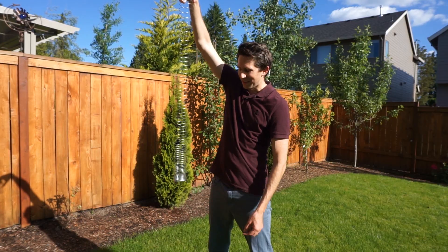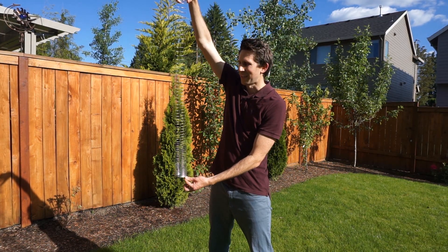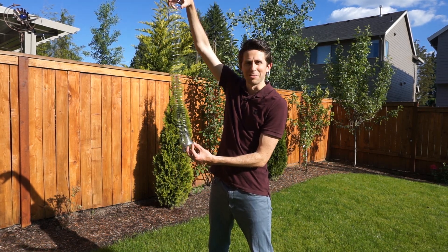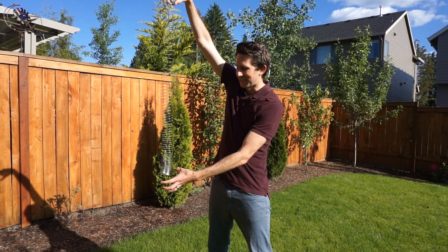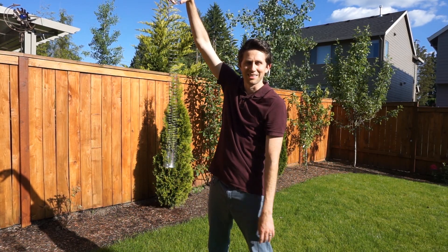So it's easy to believe that the bottom of the slinky can wait there almost weightless in midair as the top of the slinky catches up, but what if we tied a weight to it, like a roll of duct tape or something? Would the roll of duct tape just stay there in midair while the top of the slinky caught up with it? Let's check it out.